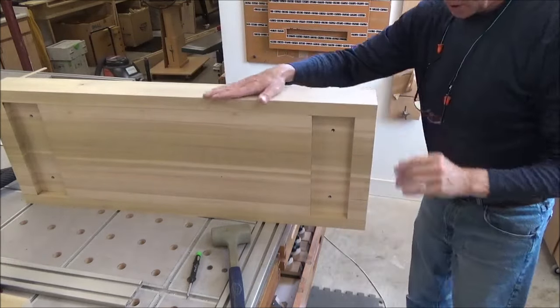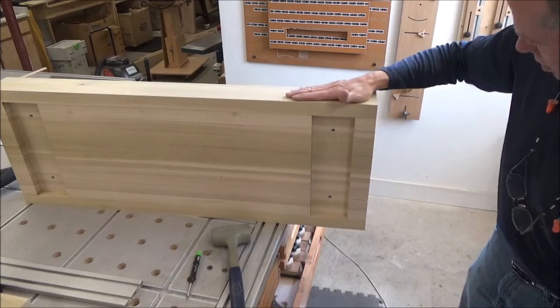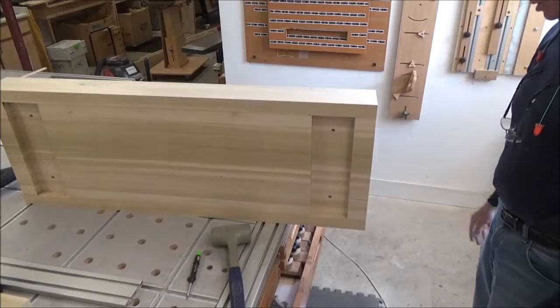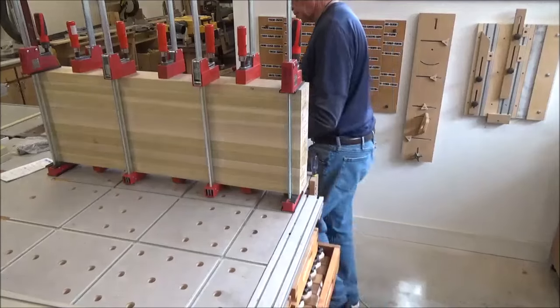These are good to go. I like the fit and I will glue them on. Alright, it's been a good hour. I'm going to take these clamps off.